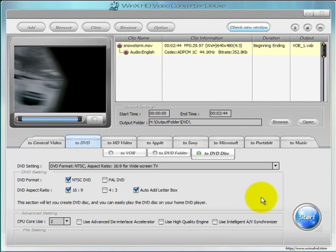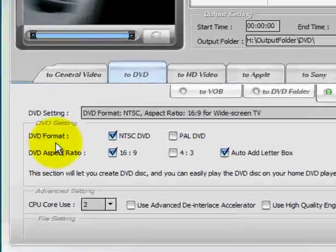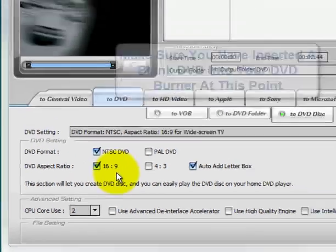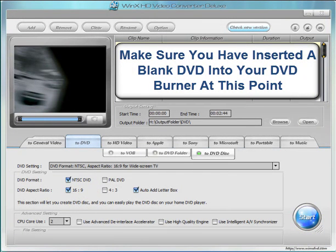So it's quick and easy. Now that we have that selected, it's just a matter of picking your DVD format. If you live in the United States or Canada, then you want NTSC; elsewhere use PAL DVD. You can also set your aspect ratio — I'll keep mine at 16:9. Give it a few moments to read the file.